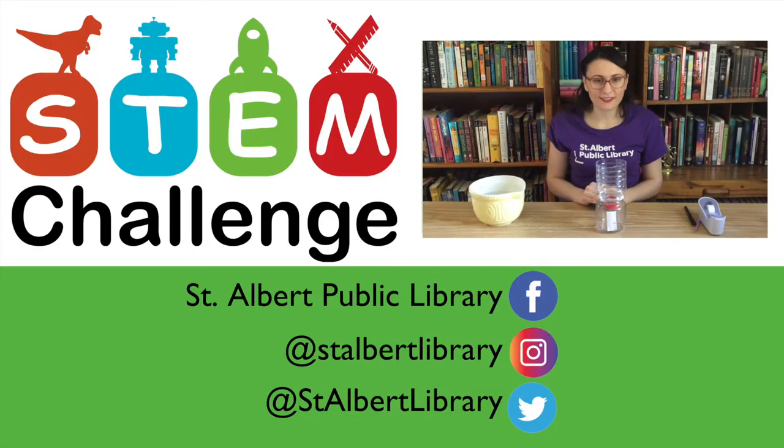Thank you so much for joining us today and making water clocks with us. I hope you enjoy making your own water clock at home, and if you do, please post a picture on social media — I'd love to see what you've created. You can tag us on Facebook, Twitter, or Instagram, and follow us for more information about our upcoming programs and events. Hopefully we'll see you back here next week for another great STEM challenge. See you then!